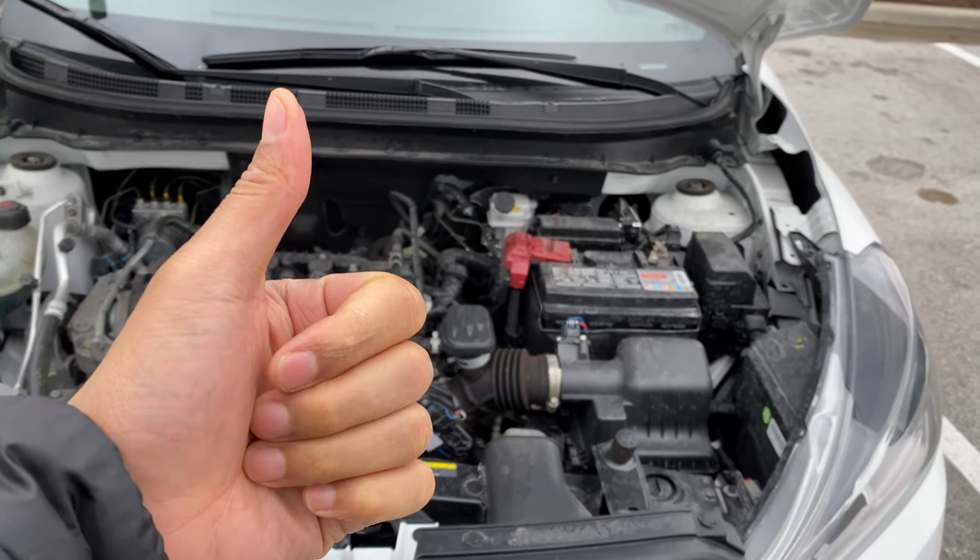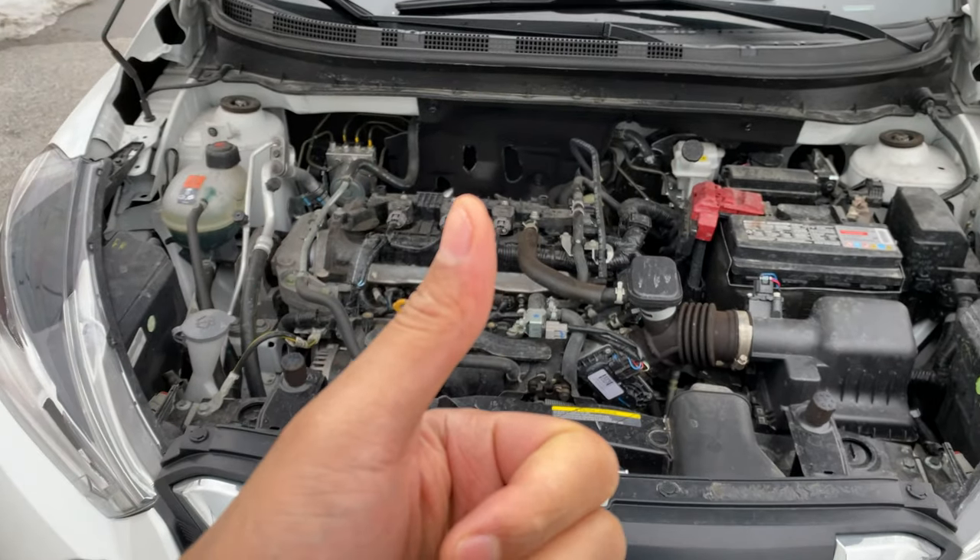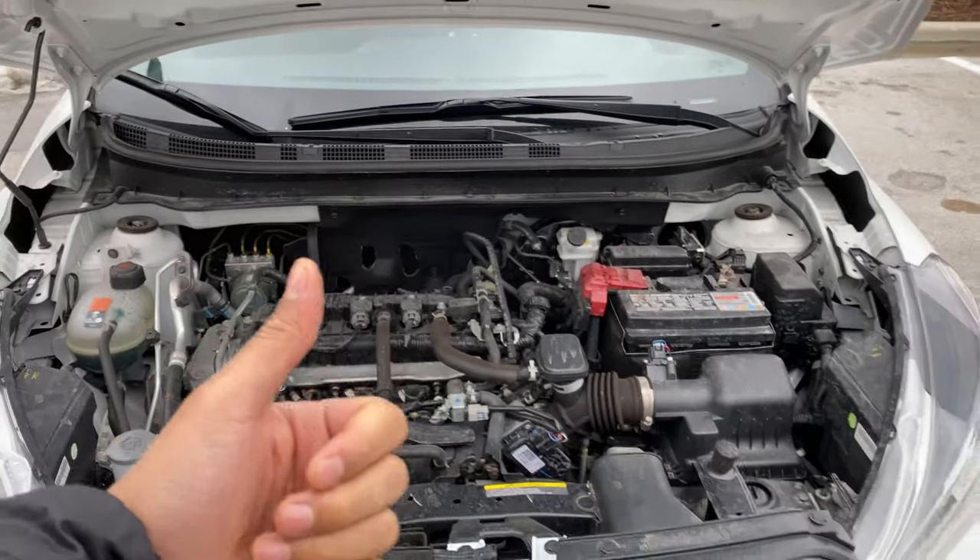All right, today I have a 2018 Nissan Kicks and I'm going to show you how to add windshield washer fluid to this vehicle.